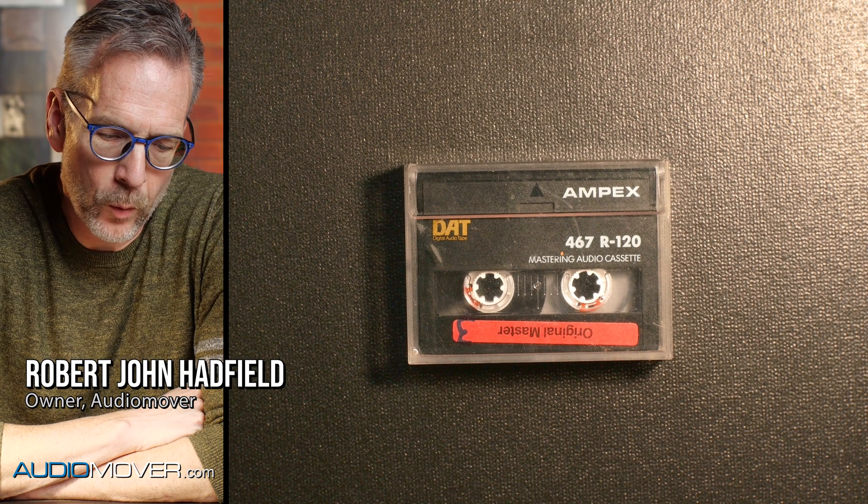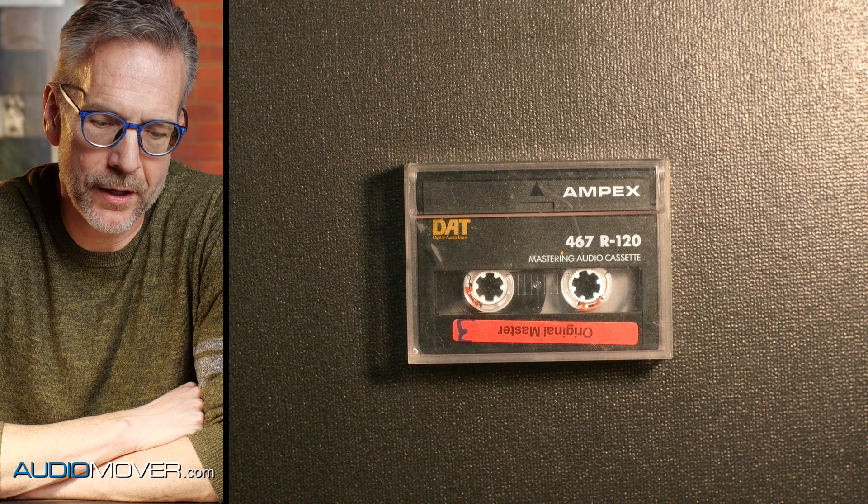Hello there. Robert John Hadfield with Audio Mover here today, and what we've got is a DAT tape that came into the studio that is broken, and we're going to do a repair on it.